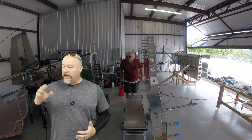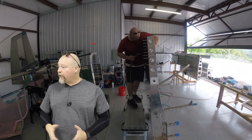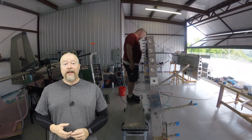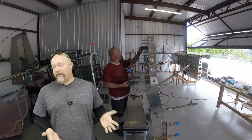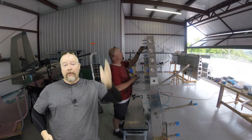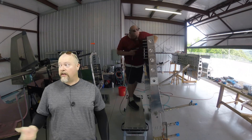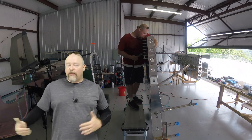That basically completes the mid fuselage ribs and skin - that's section 26 of the plans. Got it all together. I think it looks good. I put tape over various things to keep it from scratching for now. I'm going to leave it in that upright position. Eventually I'll lay it down once I get the next section 27 done, and then we start connecting them. But that's where I'm at now.